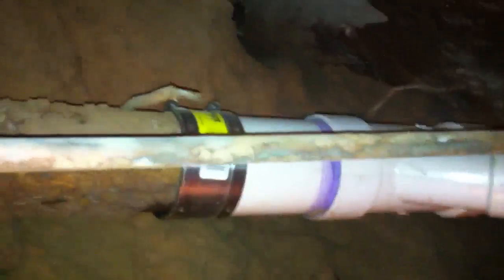Kitchen drain lines rot out faster because of all the detergent. The detergent seems to cause the kitchen drain lines and the washing machine drain lines to rot out faster.